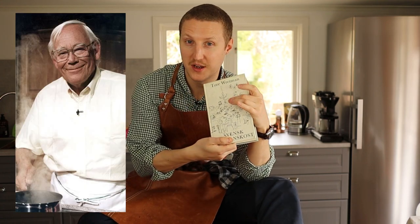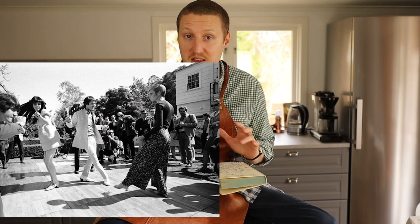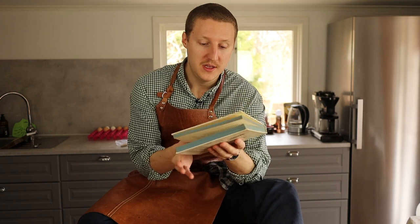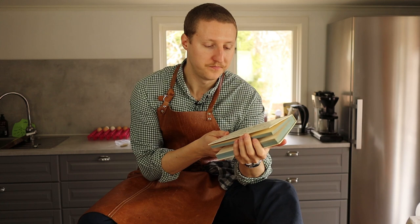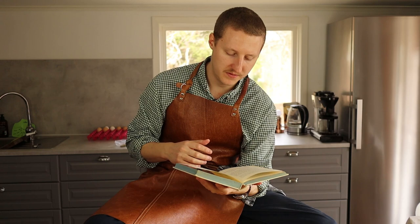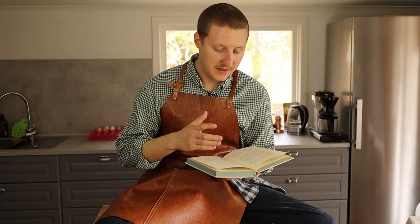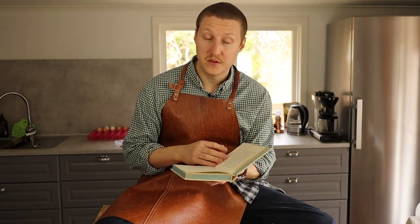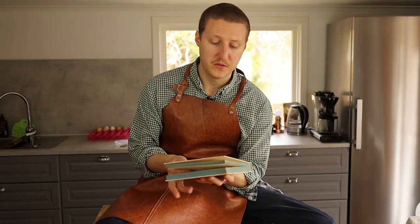I'm using Tore Vetman's cookbook as a guide. This cookbook is kind of hard to get — it's from 1967 — and for me this is considered one of the bibles when it comes to Swedish food. Tore Vetman was one of the big influencers for Swedish food back in the day. For a while in the 60s and 70s, Swedish food was really unpopular — it was seen as peasant food — but this man brought Swedish food back and made it popular again. He had a TV show and wrote several cookbooks, so thank you, Tore Vetman.